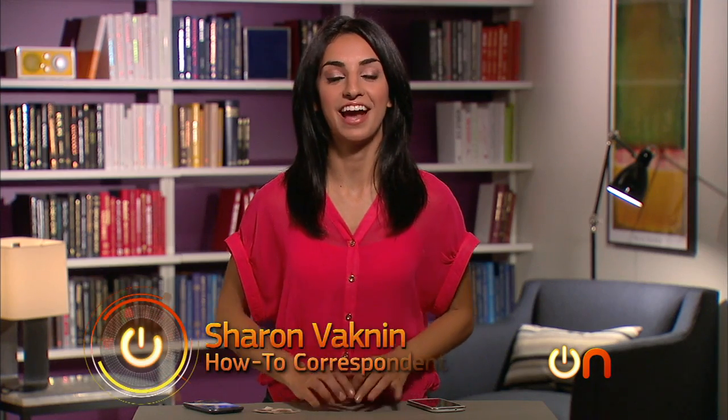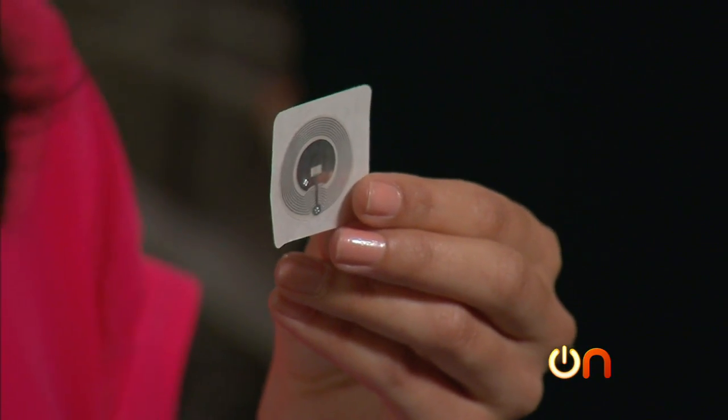Hey guys, I'm Sharon Backman, and I am back. This week I'll show you how these three letters — NFC — and these tags can make your life a whole lot easier through automation.